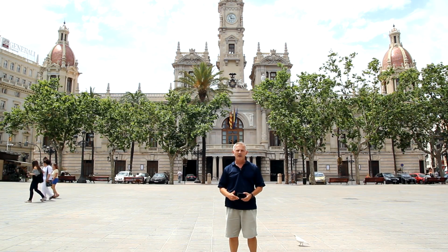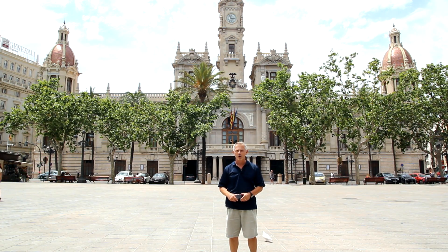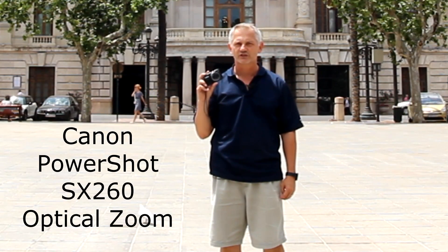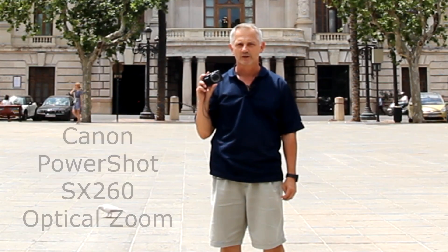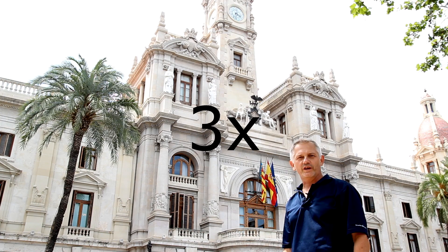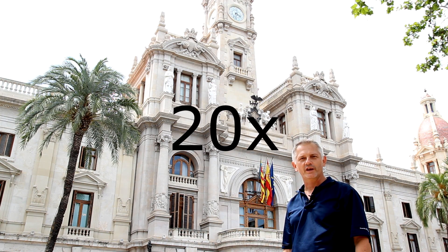I'm in Alumento Square in front of the City Hall building in Valencia, Spain. The main thing I like about this SX-260 is the optical zoom on this camera. This camera has a 20x optical zoom — 3x, 10x, 15x, 20x.